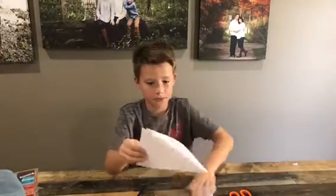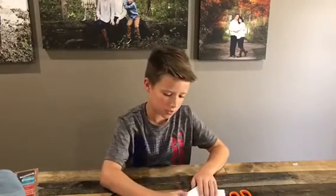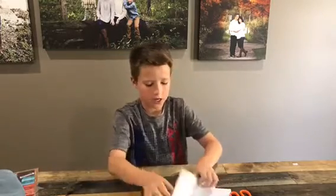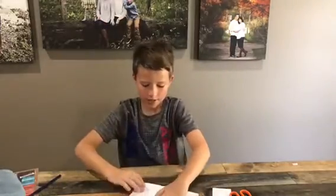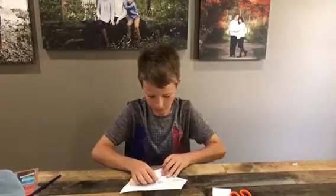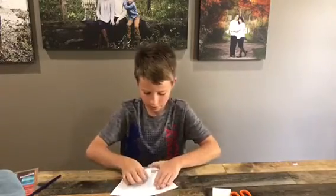So after you have your shape, unfold it. You fold from this corner to this corner. It'll look like that and it'll have those nice little crease lines. After you have that, take each of the four corners and fold it to the center. After you fold it to the center, you will make a new little box and do the same thing.